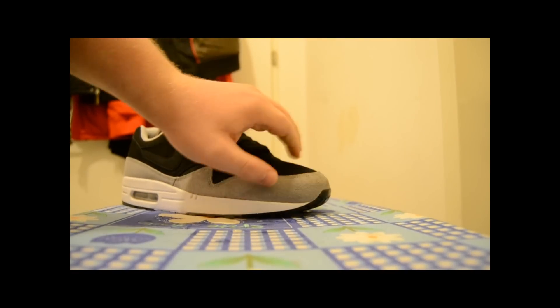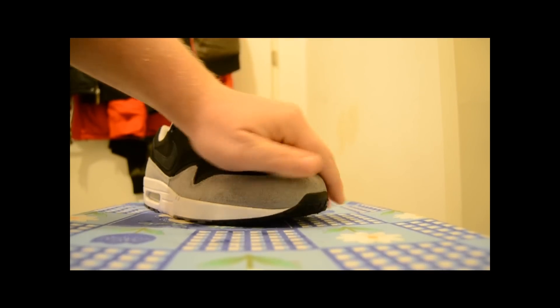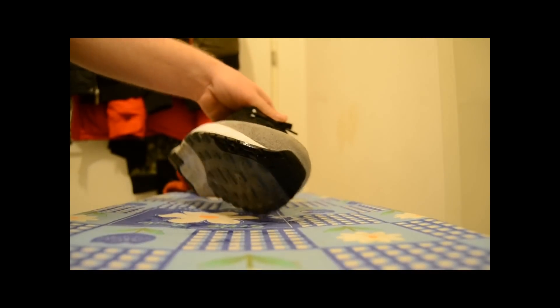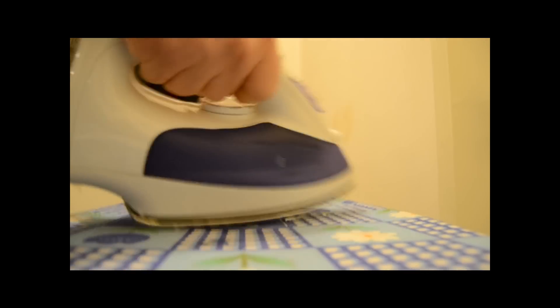That looks pretty good already. You see there are some tiny little creases there, but that's not too bad — it should get back into place. I'll wet it up a little bit more and go over it again without the towel, but this time I'm going to be really careful because it might get a little too hot.